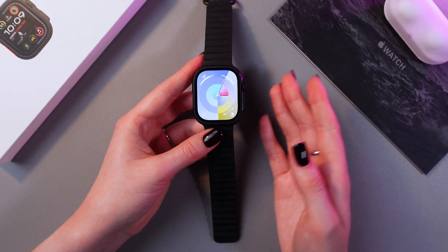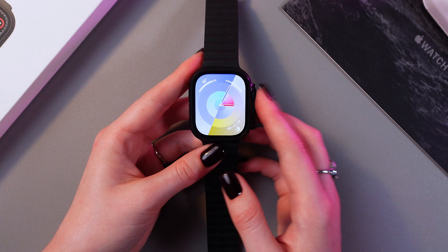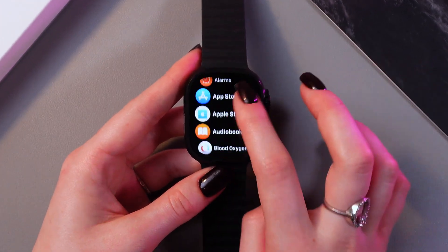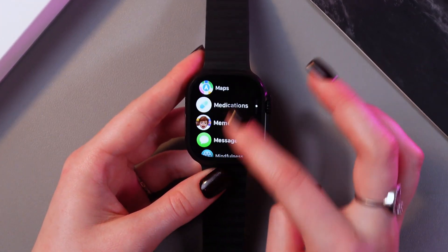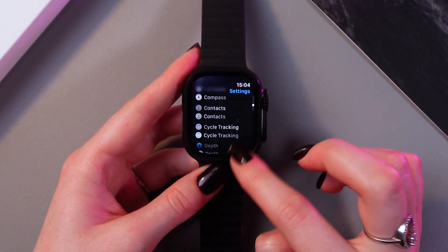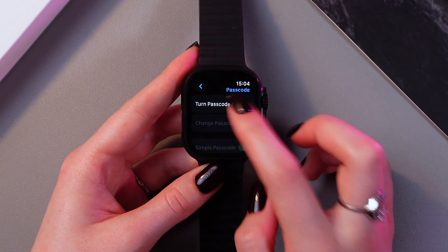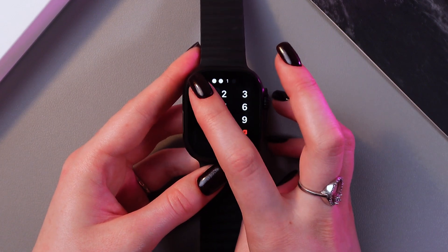Before installing applications, make sure that there is a passcode on your Apple Watch. If not, then let's set it up right now. I'm gonna open settings here — let's just find it first. Now we need to scroll till we see the tab named Passcode. We just need to turn it on and create a passcode.